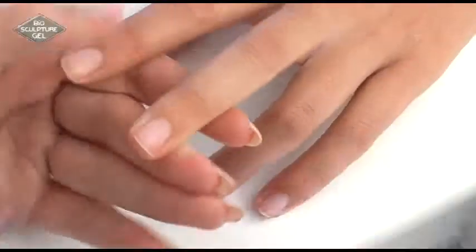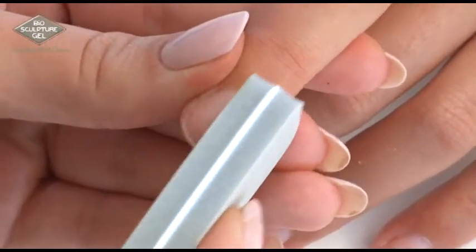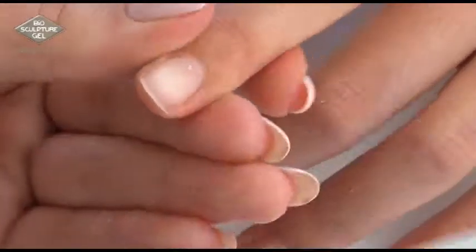Follow with the grey square buff, also known as the jumbo grey, to gently buff over the natural nail and around the nail sides.